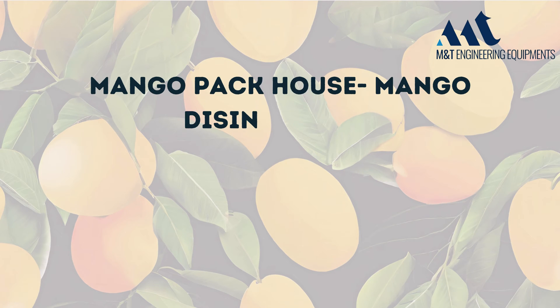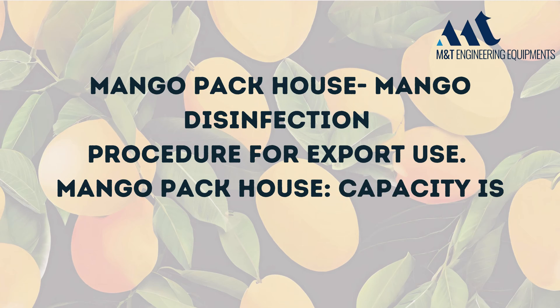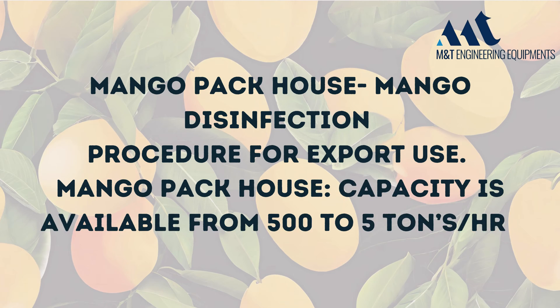Mango pack house: mango disinfection procedure for export use. Mango pack house capacity is available from 500 kilograms to 5 tons per hour.